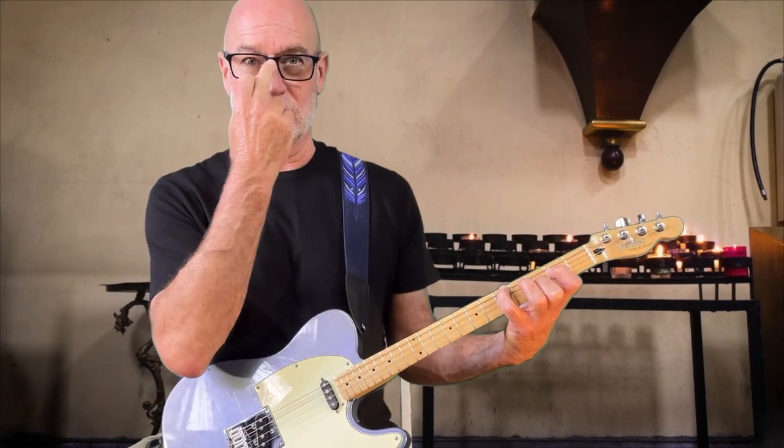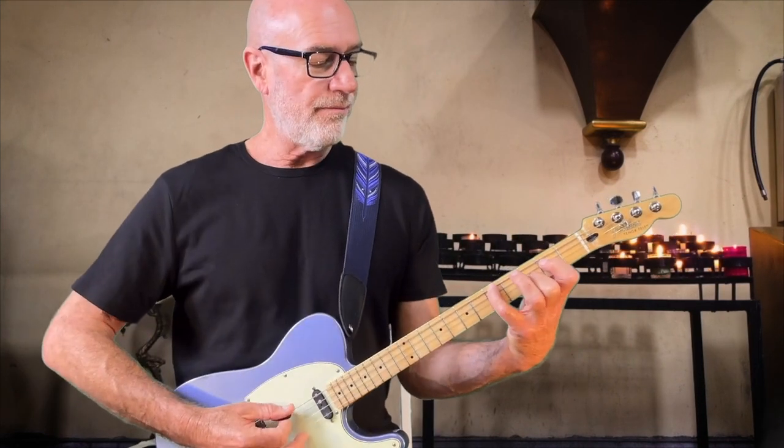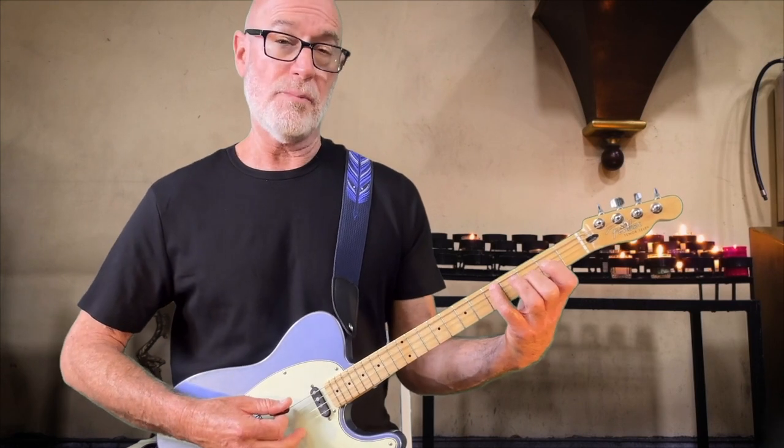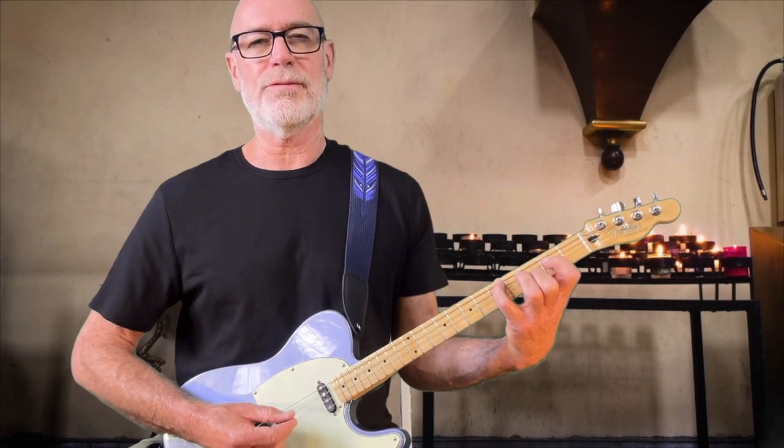And you can change the notes that you walk down. Of course, you choose the notes you want to walk. Maybe you don't want to stick straight to the scale — maybe you want it to be a chromatic walk where you just go one fret at a time.